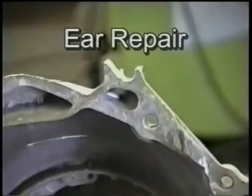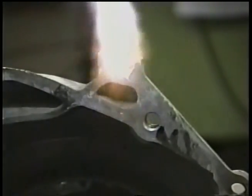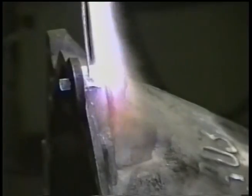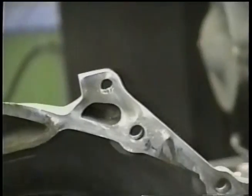When just part of an ear is missing, a steel bolt, a nut, and two washers work easily to form a new one. After the broken area is tinned, the rod is melted over the bolt in between the washers. When cool, the bolt is removed and the ear is sanded and shaped.